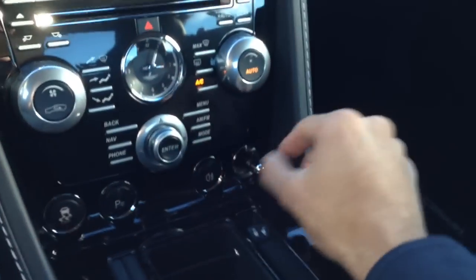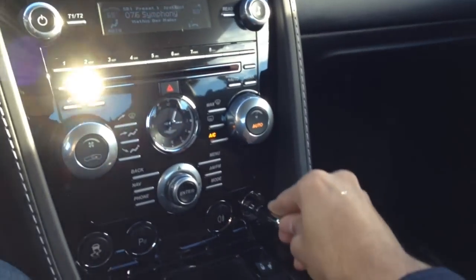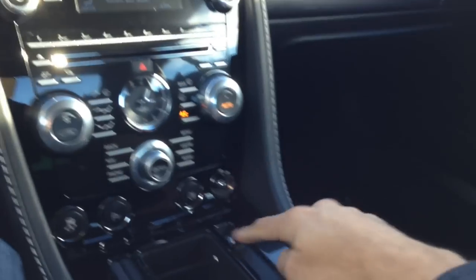Inside there are other little details like this expensive pen — a little Aston Martin branded pen. I don't know who needs a pen anymore. Then there's locks and trunk controls as well.